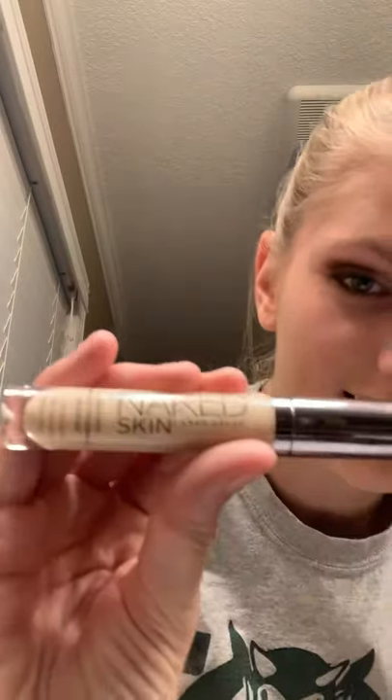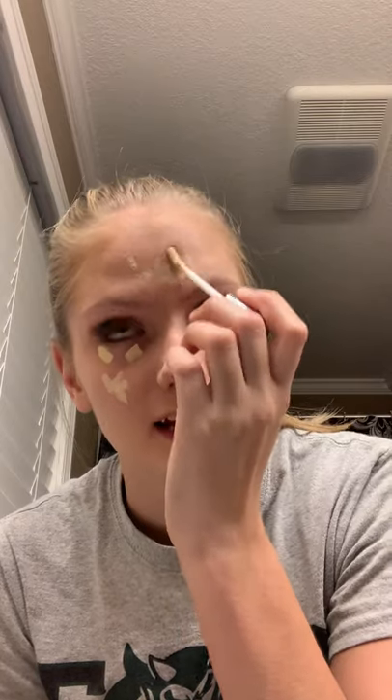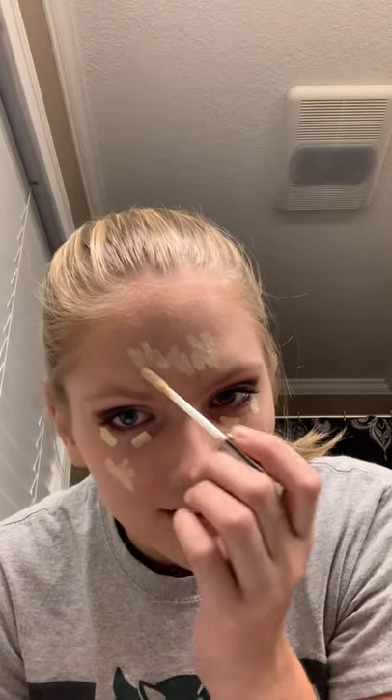Next I'm going to go in with concealer. I got really lucky and found this Urban Decay Naked Skin concealer today. I just put it under my eyes because I get bags under my eyes. It dries really quickly so you have to be really fast, so I'm not putting a lot on. It covers really easily and it smells like bananas for some reason. I'm also putting it on my spots and a little on my nose to highlight it.